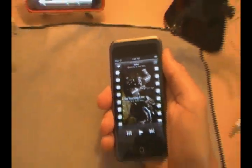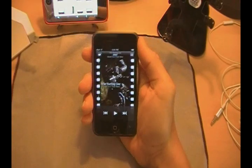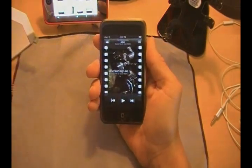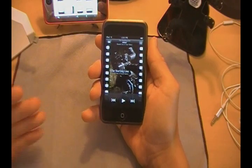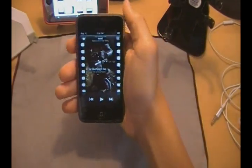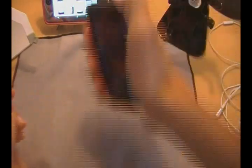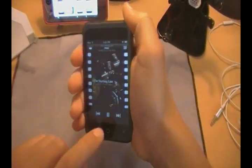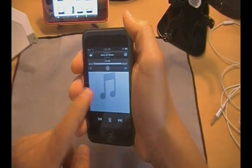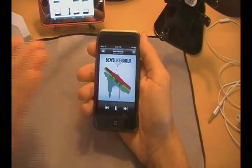If you're playing a sport or outside running, a cool thing you can do — let me zoom out for you guys — is you can shake it. You have to shake it pretty vigorously to get it to actually shuffle the song, so you don't have to worry about auto-shuffling while you're running. Let me try this off-camera because obviously I can't really shake it and hold the camera. You guys can see — you have to shake it pretty vigorously, and it will automatically change the song. Cool little add-on right there.